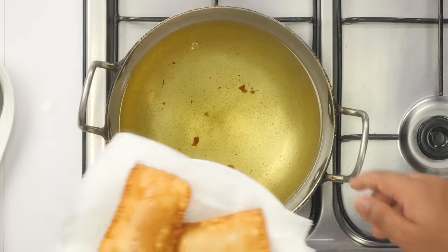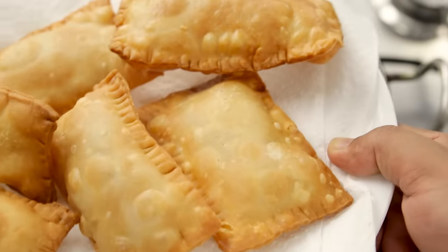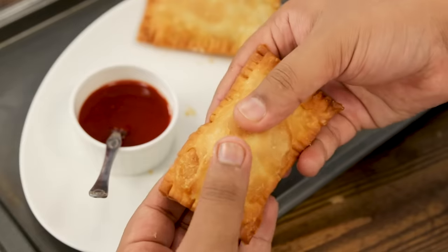Our homemade pizza puff is ready and it looks absolutely delicious. You can serve them hot or even cold as per your preference. That was my recipe for the McPizza Puff — I'm not showing the breaking part in the video, keeping that surprise for you. Try this recipe out!